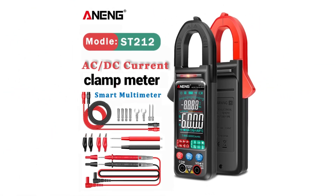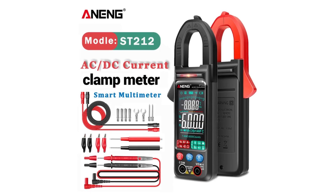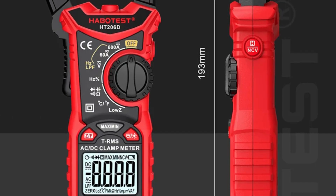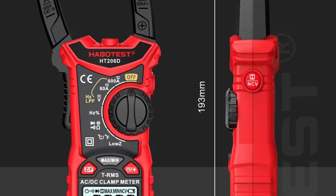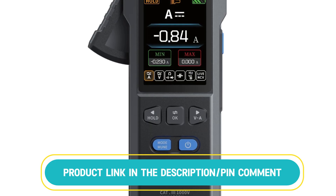In this video, we've curated the top 5 best clamp meters available on the market. After researching various marketplaces, we've found the best deals for each product, ensuring that you get the lowest price possible. Whether you're a professional or a DIY enthusiast, these clamp meters will meet all your needs. Be sure to check the product links in the description and pin comment for the best prices on these top-rated options.